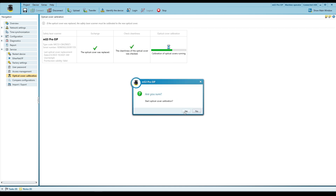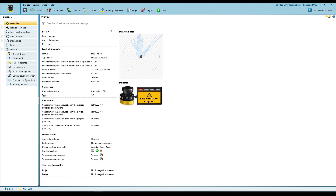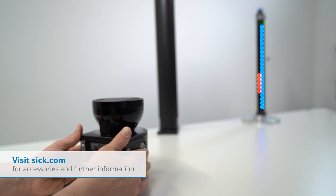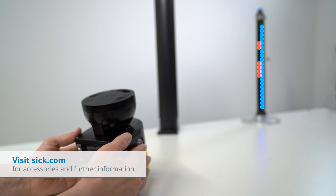Afterwards, start the safety function using Safety Designer. Before restarting the application, please check the alignment and effectiveness of the protective device in the application exactly as during commissioning. For more details, please see the user manual.